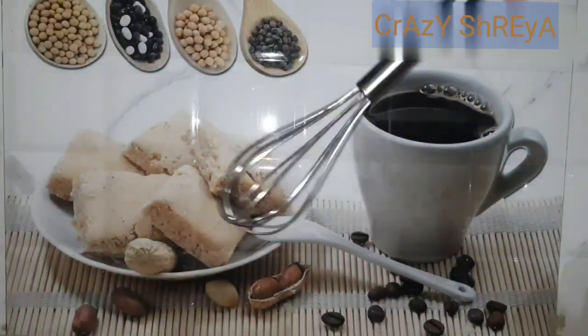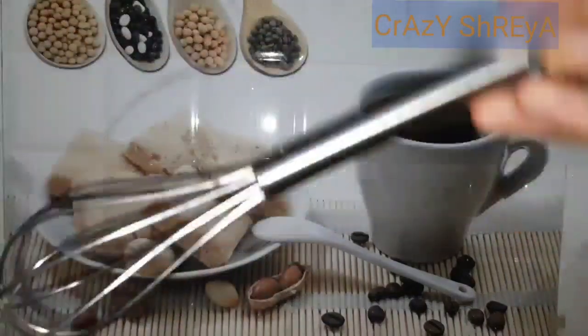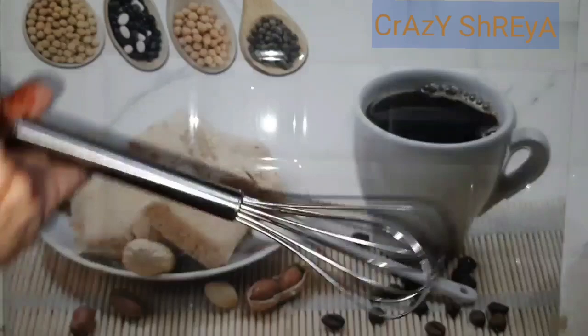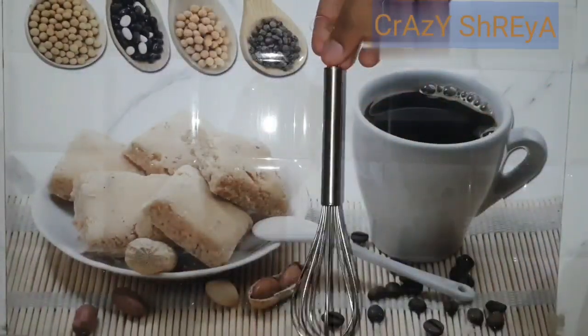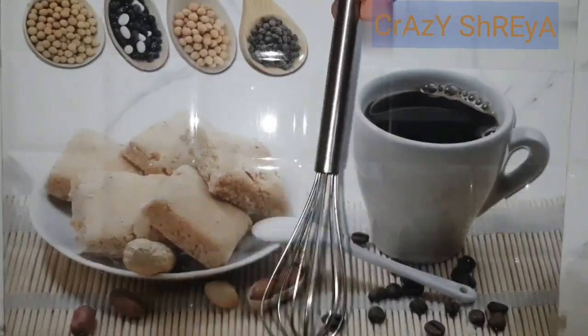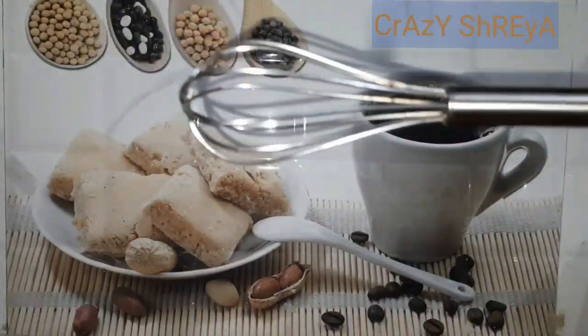Our next item is this hand whisk. I have used this hand whisk for making dhokla batter and it can be used for mixing anything. This is a small size, so you can purchase it for everyday kitchen use.